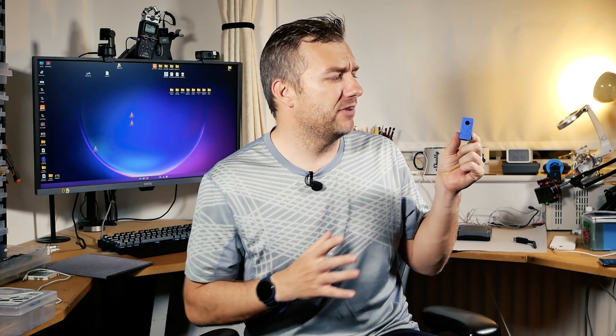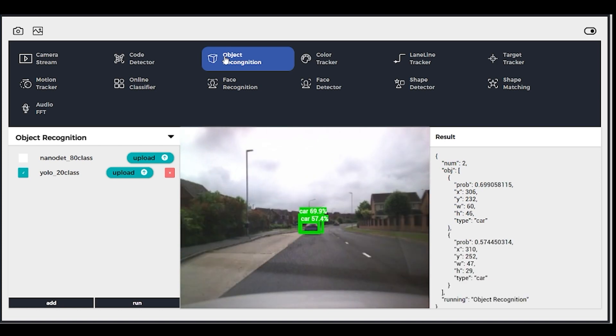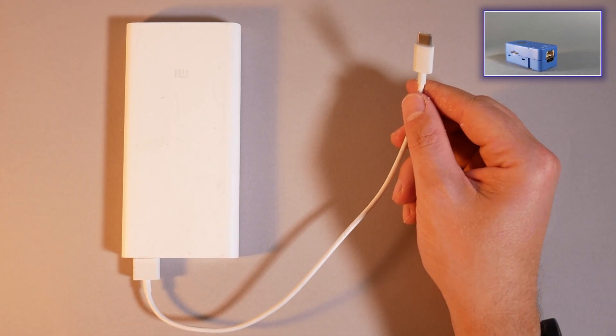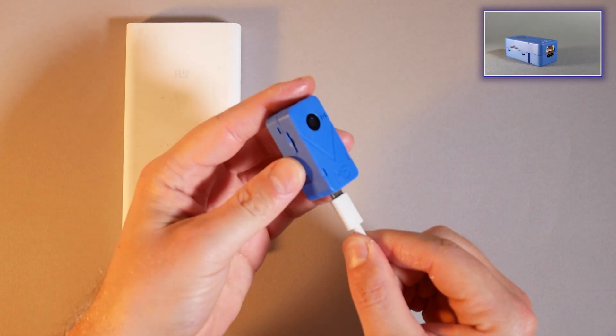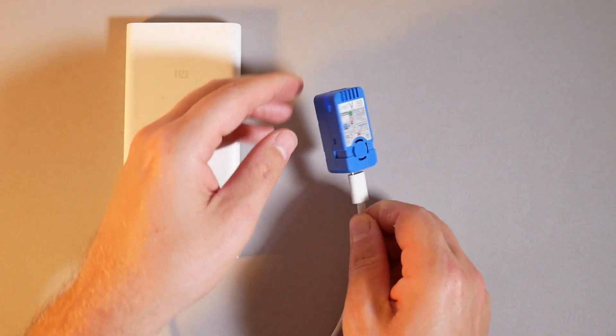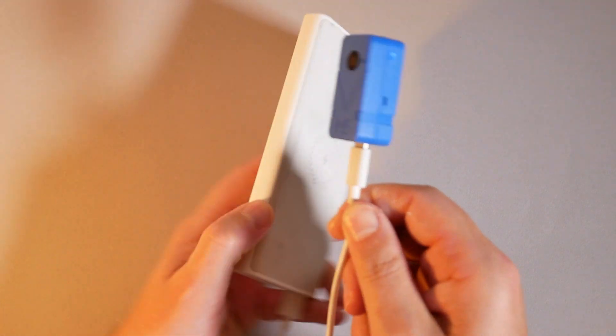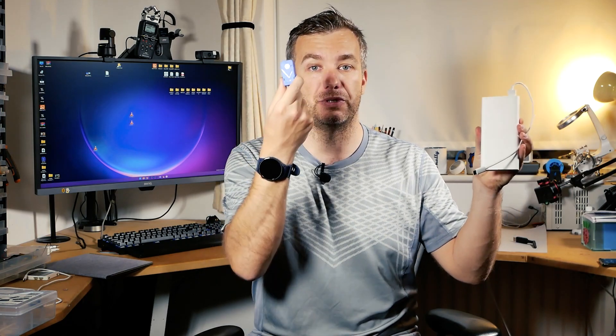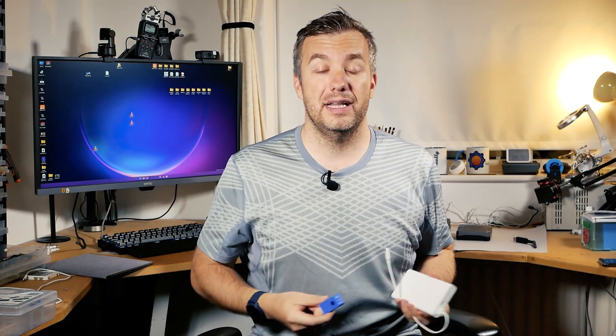The second item that has improved over time is this blue little thing — this is the M5Stack Unit V2, basically an AI vision computer inside a really compact device. The firmware update brings Wi-Fi, which means you are no longer tied to the device via a USB-C cable. You can connect to it wirelessly, attach a battery bank, place it somewhere, and receive data over Wi-Fi.